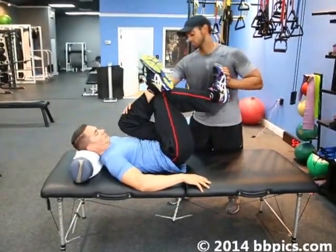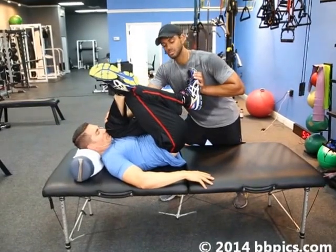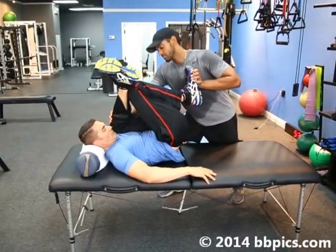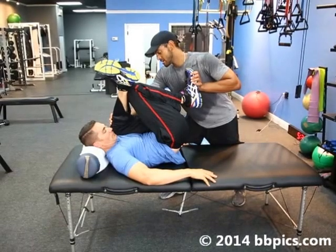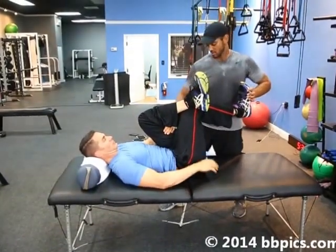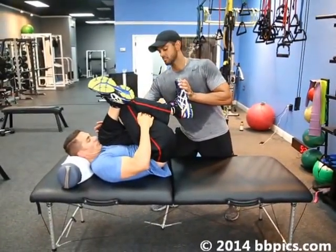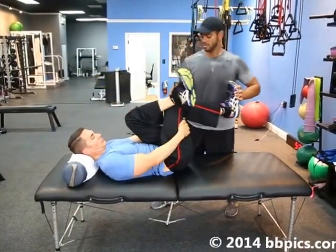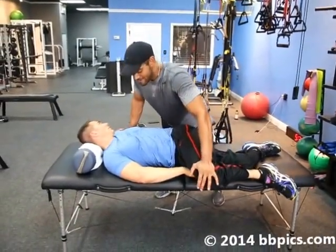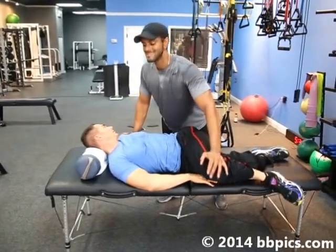Now we're moving into the piriformis, which goes from your sacrum across the glutes. Great stretch for clients that have lower back issues, L4, L5, sciatica. The piriformis is the main muscle we're stretching here. You can do this at home — if you grab your hands between your legs right here, you can push back. Especially if you have a sciatic nerve pinching, this is a great stretch. Keep opening the hips, face to the other direction — another great stretch. Hold two seconds.